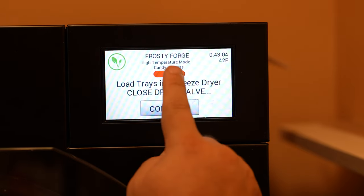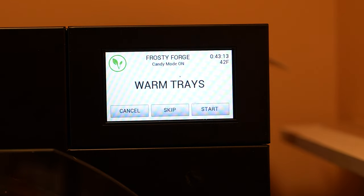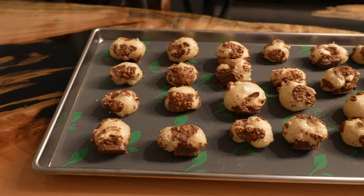Make sure you enable candy mode and don't pre-warm the trays. The caramel would expand too much if you pre-warm it. As a general rule, I always put it on 12 hours so that I can do stuff overnight.